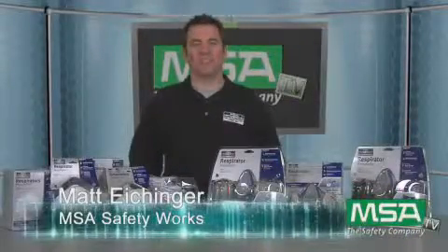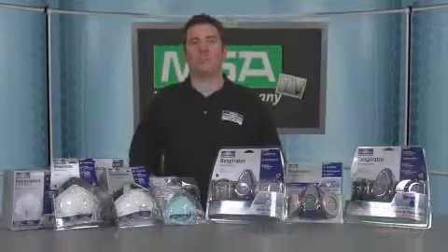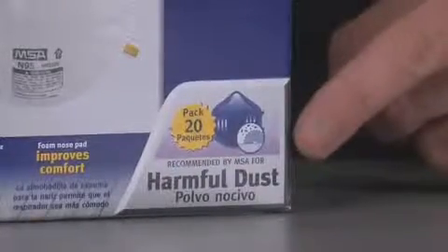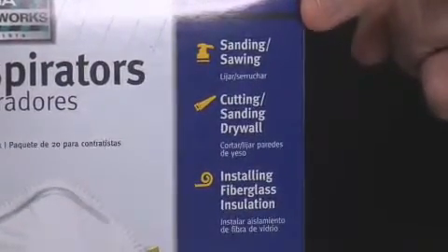Hey, I'm Matt with MSA Safety Works and I'd like to quickly help you select the proper respirator for your project. MSA Safety Works products are easier to select because of the icons on the front of each package. Just look at the icon on the bottom right of the package to see the application of the product, and then look at the icons along the right side of the package for more information on the product's application.